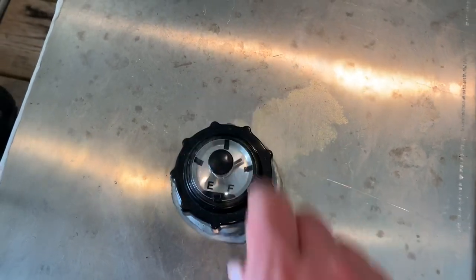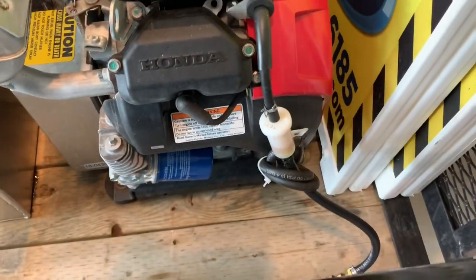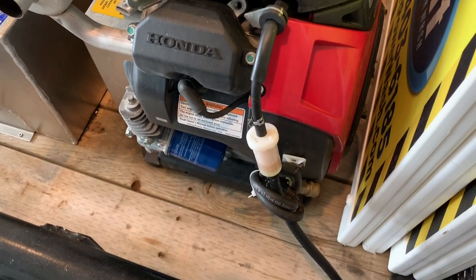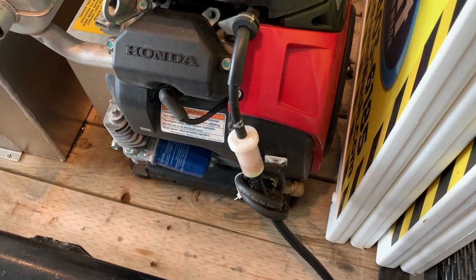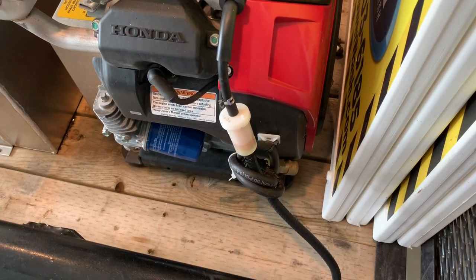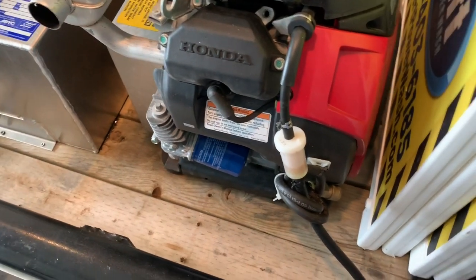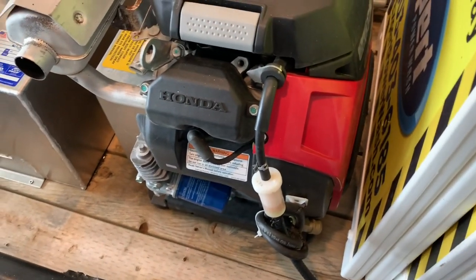I did not catch this until I changed out the fuel filter. I changed it out thinking it was going to run okay, then got about an hour into the job and the pressure washer died again. So I took the fuel filter off, put on my spare, and it started running again. I said, well, that's weird. Every time I let air into the gas line the pressure washer starts running again.